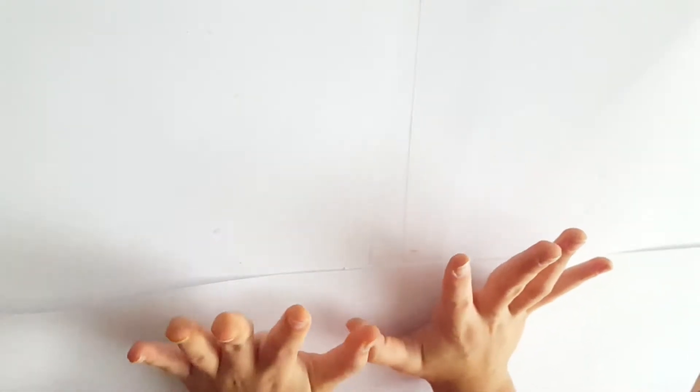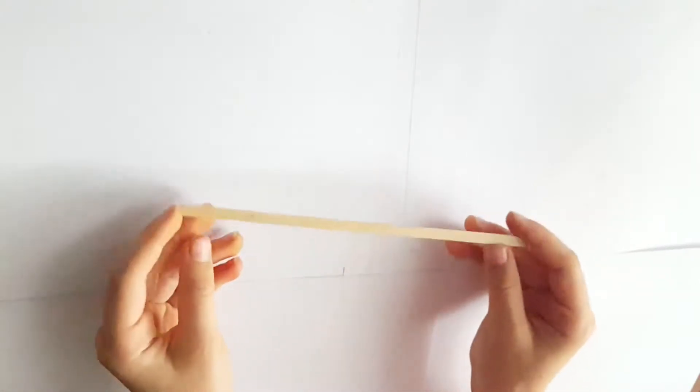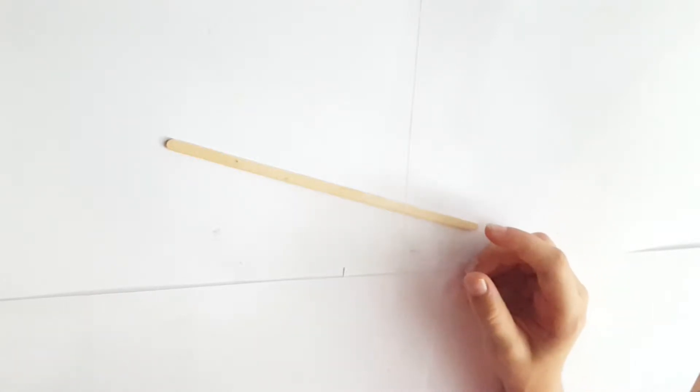Hey, it's Mal here, so I'm back with another video, which is going to be a little weird, because I've got an idea from these sticks. I was in a coffee shop and these are coffee sticks, at least I think so.